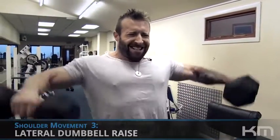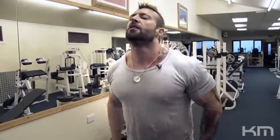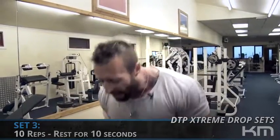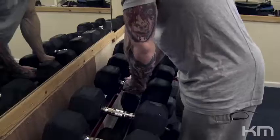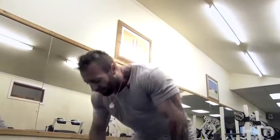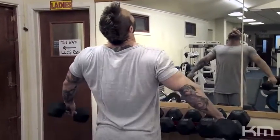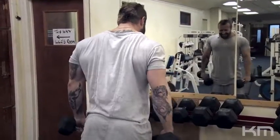Side raises is our third exercise. I completed ten repetitions as the guide — I wasn't doing this very strict. When I couldn't do any more, I did what's called the iron cross: put your arms out straight, lock them out, and just get a few more reps to completely break down and fatigue the muscle, going beyond failure.